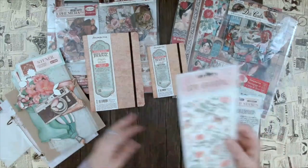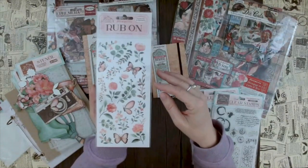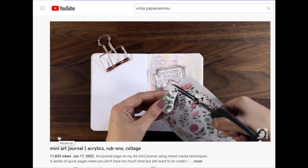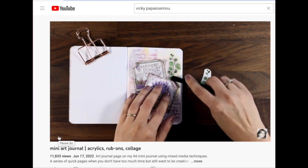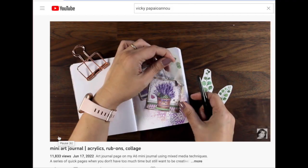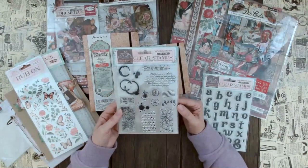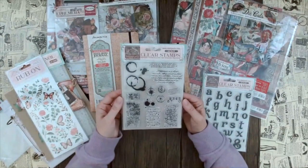Next, let's talk about the rub-ons. Similar in style, we have a lot of flowers, butterflies, and leaves. You just put them down and rub them on. If you have no idea what to do with these, definitely check out Vicky's videos. For me, rub-ons are always a little complicated - I tend to buy them and not use them because I'm worried I'll mess them up. With stamps it's easier because if it doesn't work you wipe the color off and try again. With rub-ons I always think I have to buy a whole new set if I mess up.